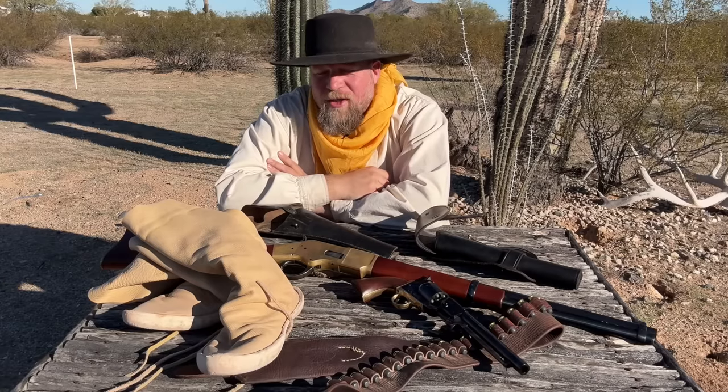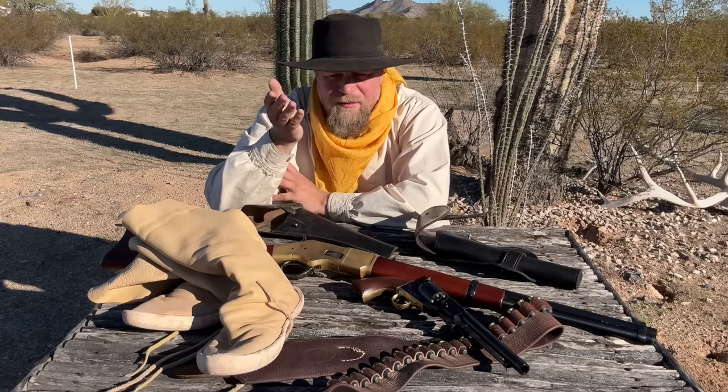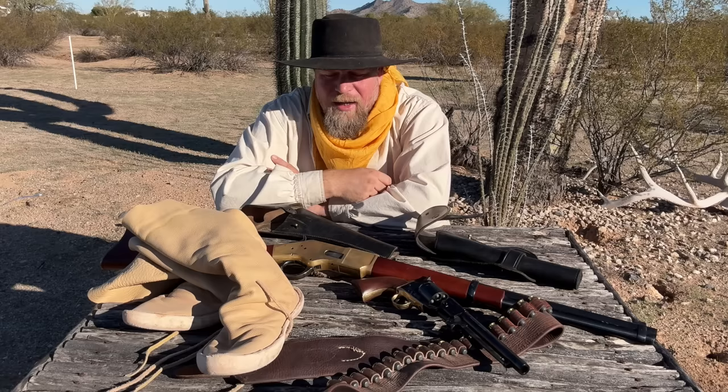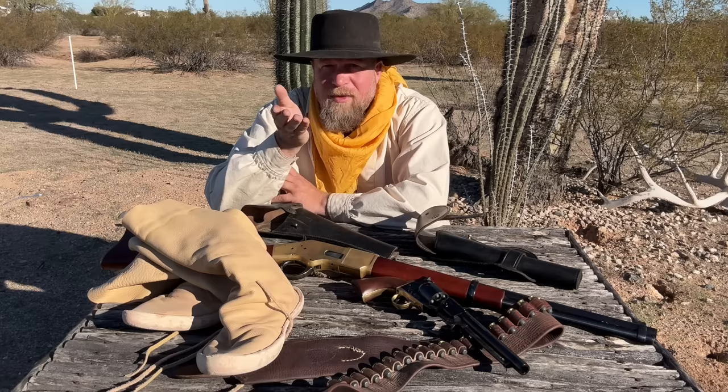Welcome to an episode of InRange. I want to talk to you today about something I call the interim period of the Old West, and it's something that seems to be unaddressed. Questions I received from a photo that I posted from the recent Deadeye division at CQB Brutality really instigated this, and this is a topic that needs to be discussed.